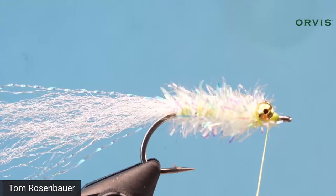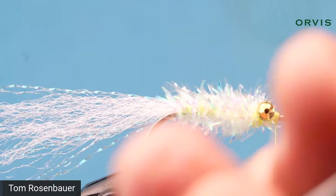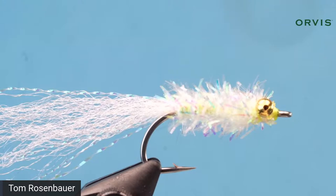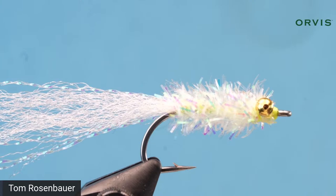Whip finish, then put a drop of whatever finishing material you prefer — super glue, head cement, or UV-cure epoxy — just a little drop to protect those thread wraps. In this fly you don't really see much of the head, so you can get away with just super glue or head cement. And that is the Grassett Snook Minnow — very simple, very straightforward, but a very effective fly, particularly for snook under the lights at night.